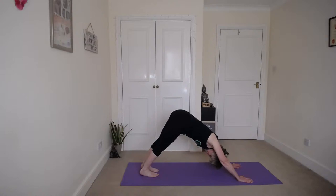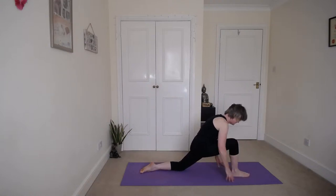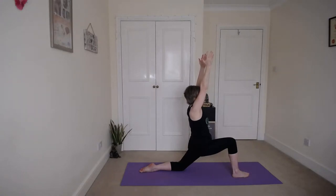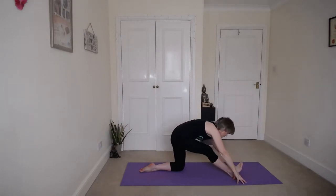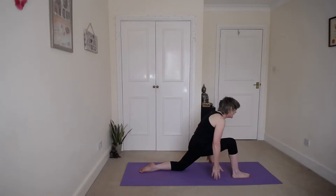And then we'll do it all on the other side. Look forward and step that right foot forward, right knee over the ankle, left knee sinks to the floor. Inhale up into the low lunge, reaching up. Keep breathing, feel those wonderful stretches. Exhale the hands down, straighten that right leg as you draw those hips back. Hold your right foot with your right hand, engage that thigh. Keep breathing, keep smiling. And bring that knee back over the ankle, inhale up into the low lunge.